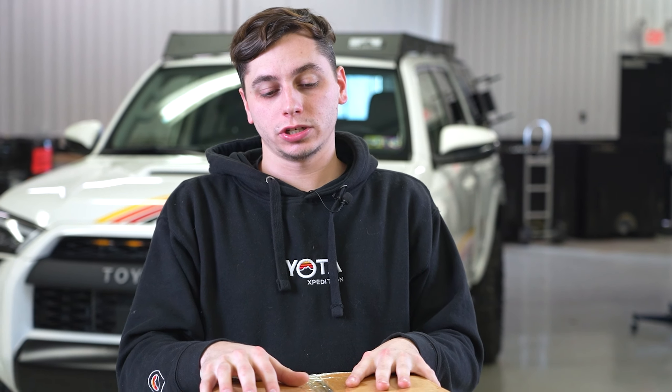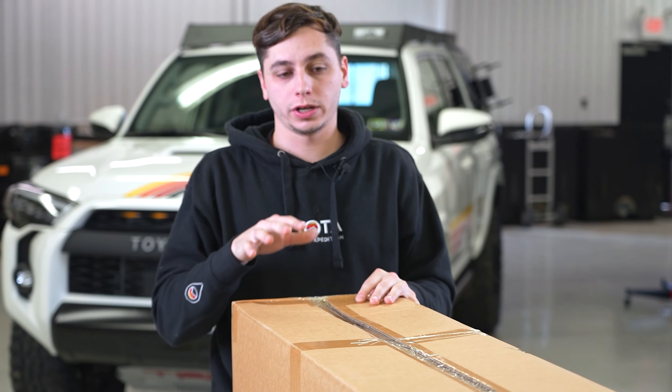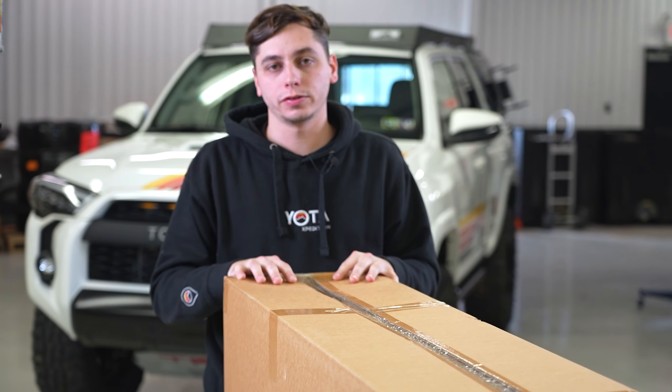What's going on guys? Cora from Yoda Expedition, and in front of me we have the Vagabond tent from Rome. We're going to get this thing open and install it on our 5th gen 4Runner.